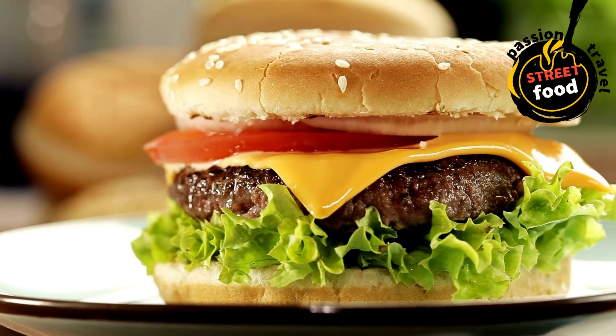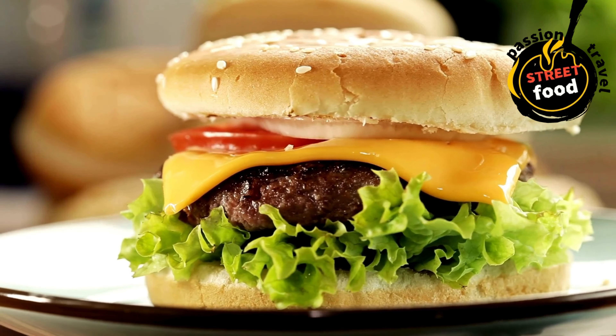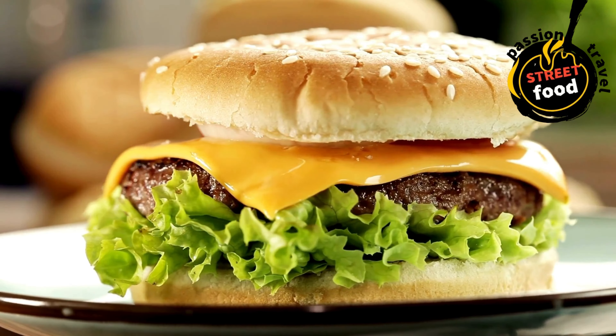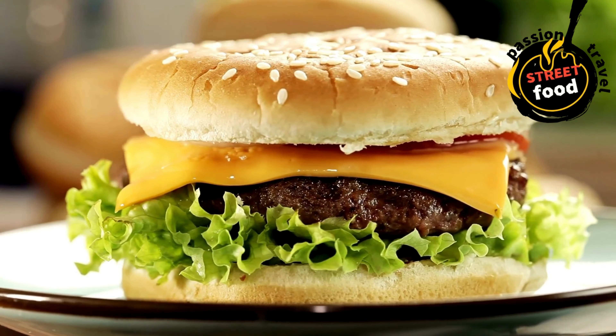Finish with the top bun, placing it on the assembled burger and pressing gently to hold everything together. Serve your gourmet burgers immediately with your choice of sides, such as crispy fries, onion rings, or a side salad.